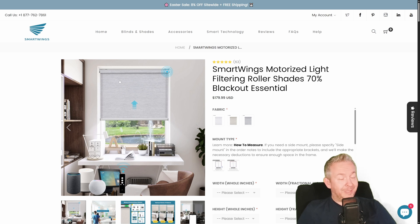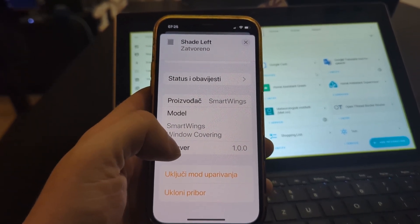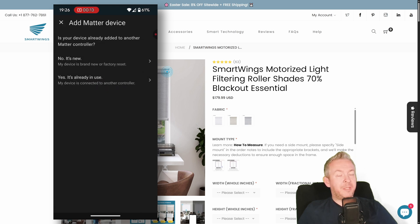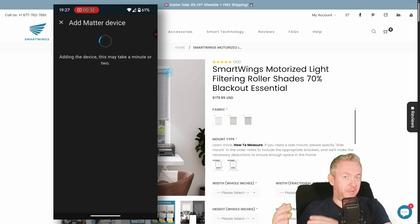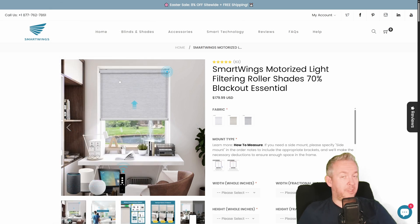Even though that home doesn't have Home Assistant, I brought my test instance with me and decided to add the shades to it. From within the Apple Home app, I went to the device page and enabled further pairing, which generates a new QR code. I copied that code, went to Home Assistant, opened the Integrations page, clicked on Matter, selected 'this device has already been paired,' and pasted the code. I repeated the process twice — once for each blind — and both devices appeared individually in Home Assistant.